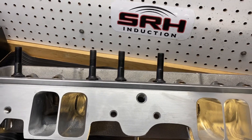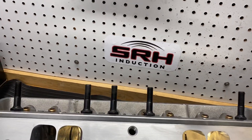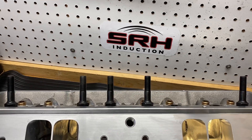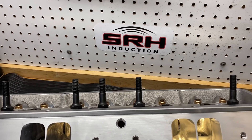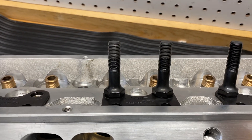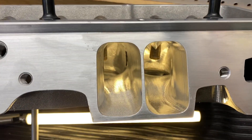Hey guys, Chad at Spy Racing Heads. I want to show you something that I just finally got in-house. I did a program for the Stud Rocker Dragon Slayer. Here it is.